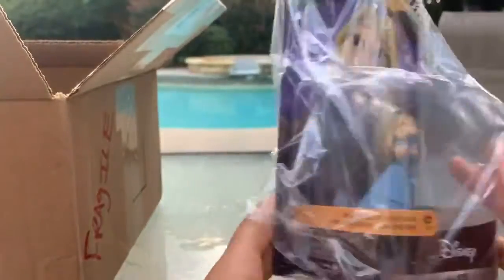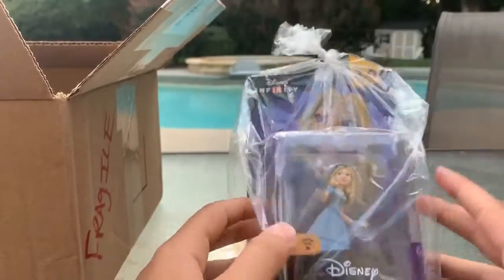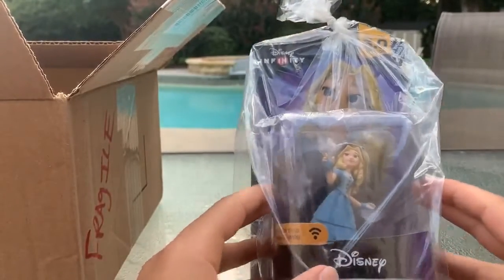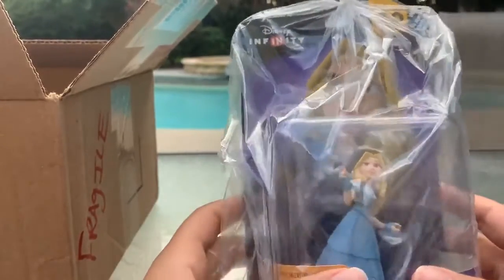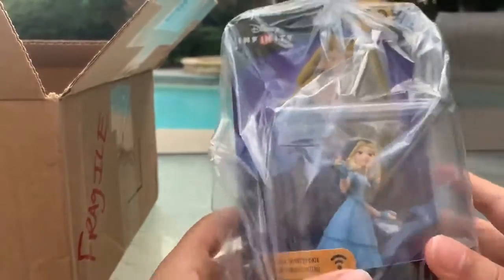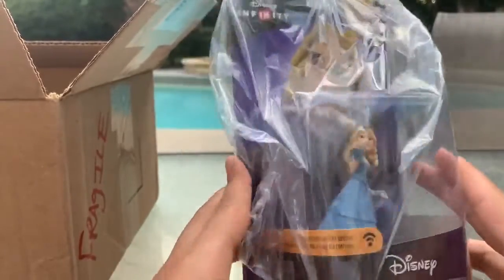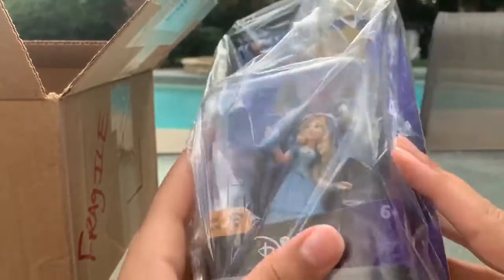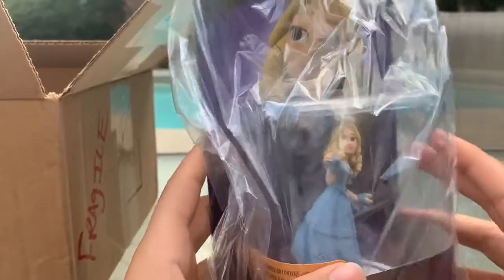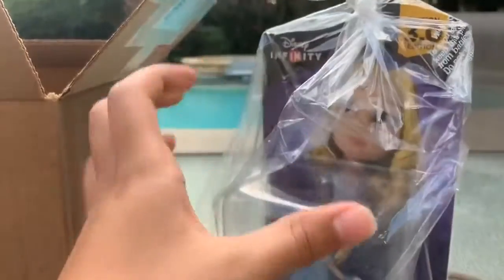I actually just watched the live action 2010 version of Alice in Wonderland the other day, though I haven't watched Through the Looking Glass yet. Alice in Wonderland is actually my favorite Disney movie, so I'm really excited to be getting these. Although I would have rather had it based on the original, I still really like these, and at least for Alice I don't think it's that far off — she has a blue dress in both.